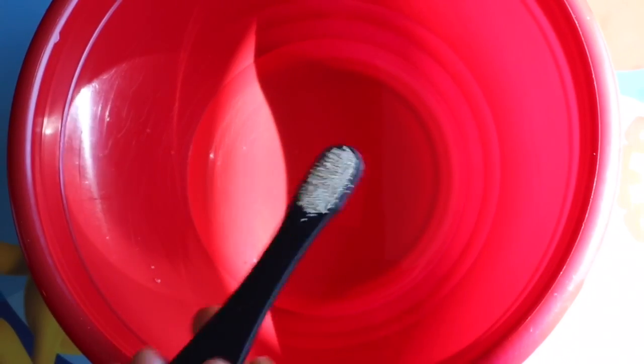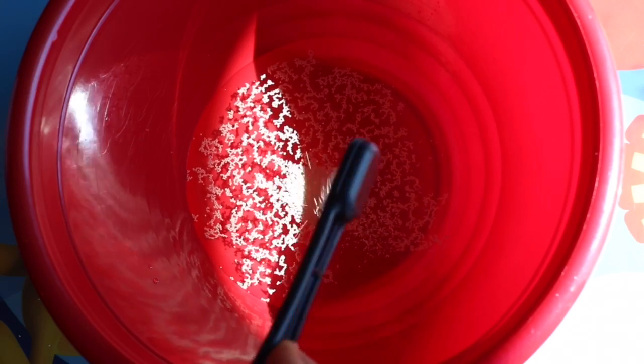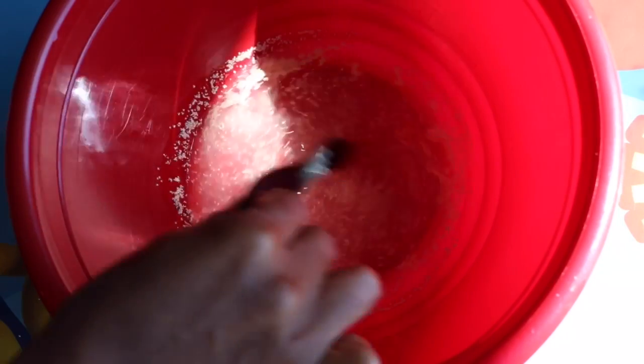Next I'm adding two teaspoons of active dry yeast. After mixing the yeast, I'm gonna cover the bowl and set it aside for about five minutes.